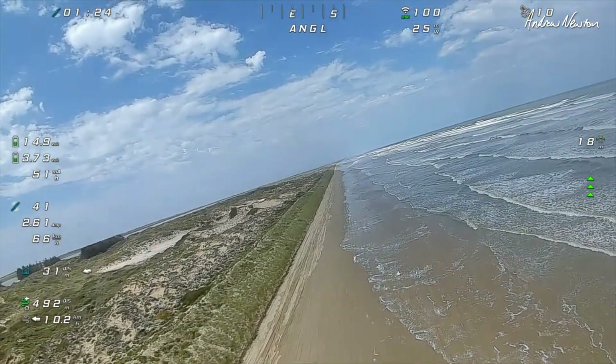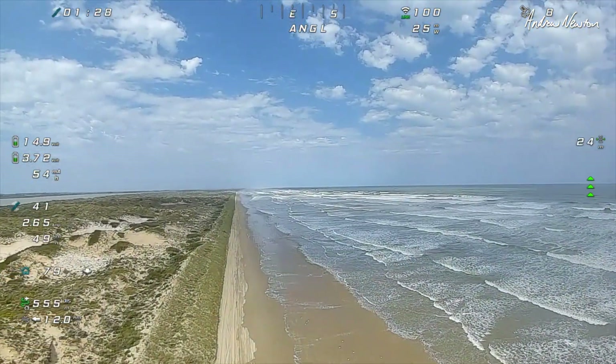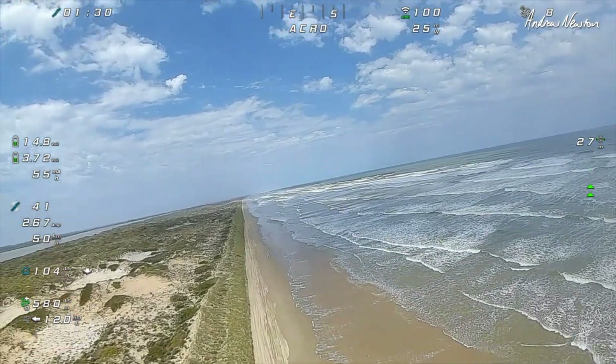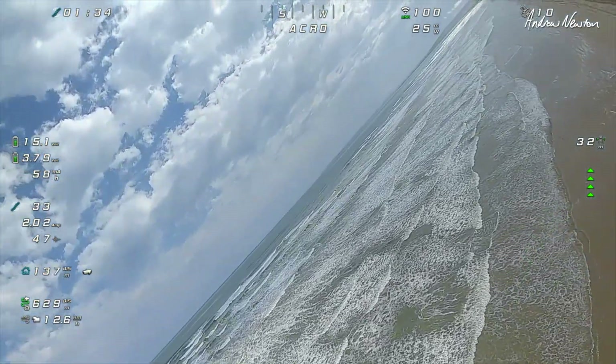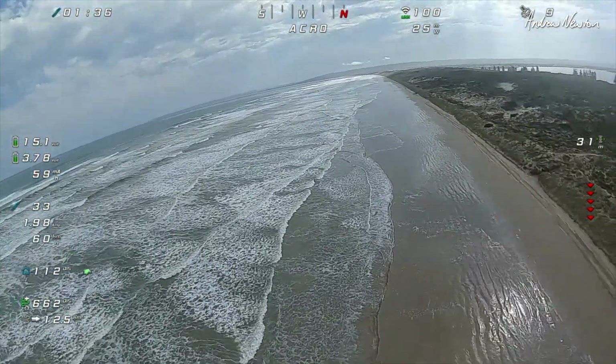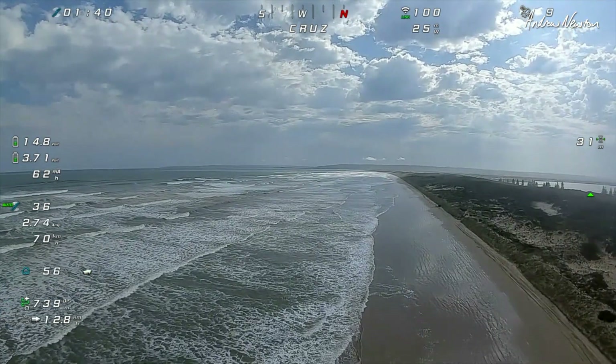Angle mode. Manual mode. Angle mode. Cruise mode. Cruising nicely.